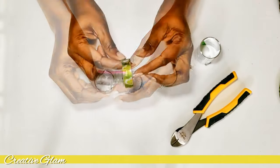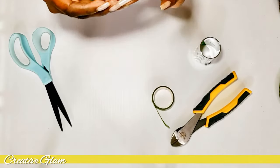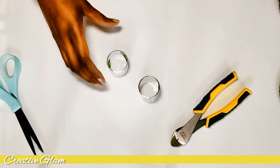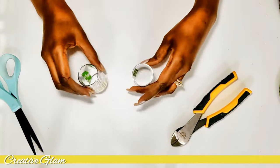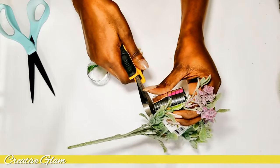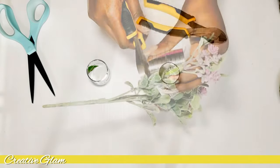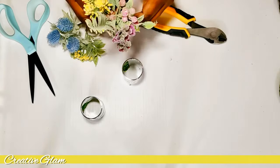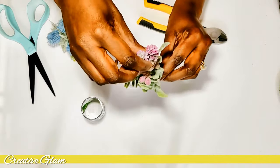I'm going to stack them and use the washi tape to hold them together. So I've got my two vases. I would take and cut my flowers down to size so that they fit within the napkin ring vase, and that's what I have here. Now I'm going to use a chenille stem to hold these together.